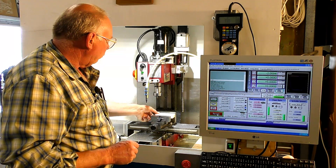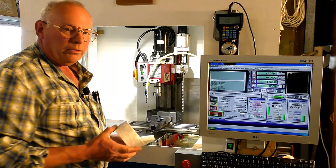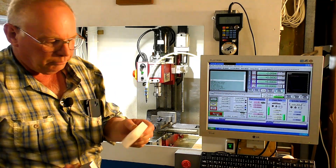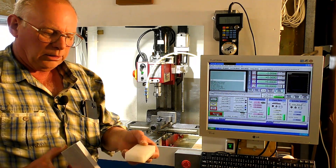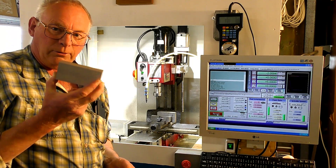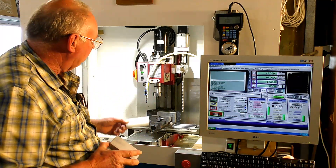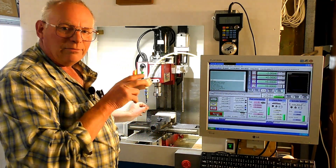What we're going to do is set our piece of work up in this chuck. Now I don't have parallels — I do have some coming in. What I've got is a piece of Teflon, actually. It's a block of Teflon that's 19 millimeters thick, and I've cut it so it's just under 50 millimeters or two inches, because I just want to use this as a means of getting the material level in the chuck.